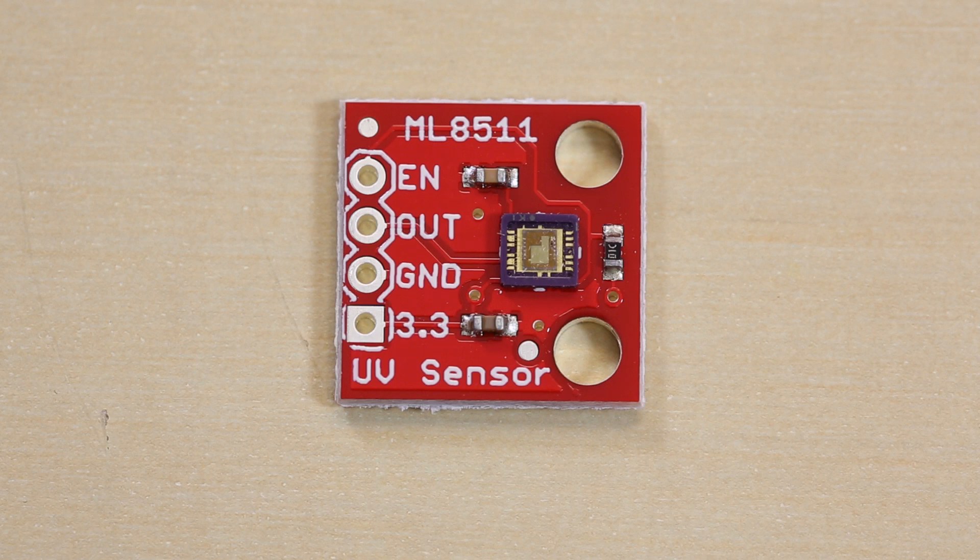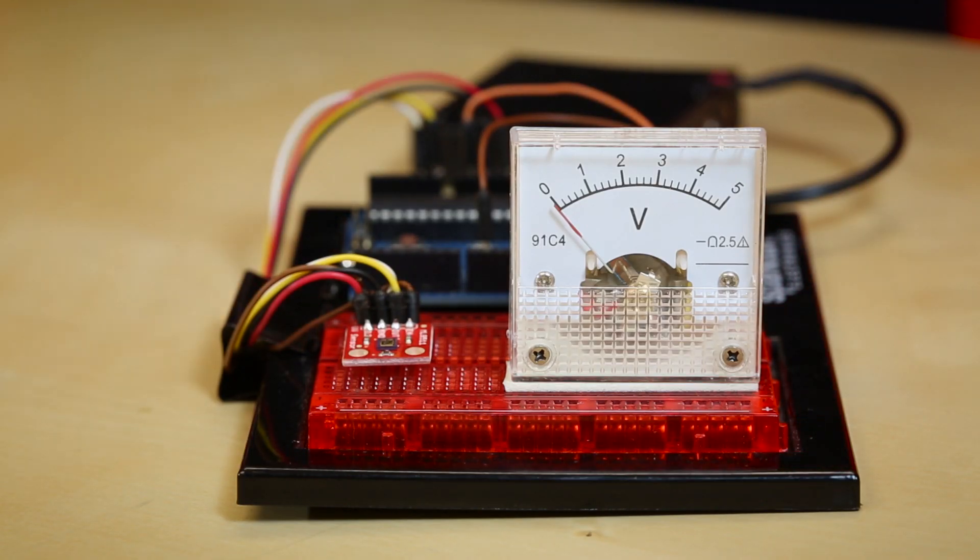Hello everyone, welcome to another Friday new product post. We've got a couple things to talk about, so let's dig right in. This is the ML8511 UV sensor. As the name suggests, this is a sensor for detecting UV — a specific spectrum of light that comes off of the Sun — and this sensor is made to detect anywhere from around 290 to 380 nanometers wavelength of light.